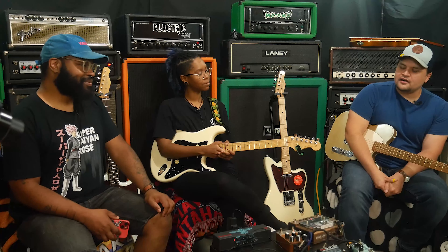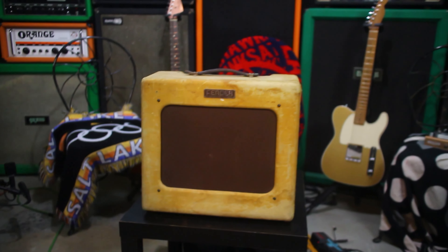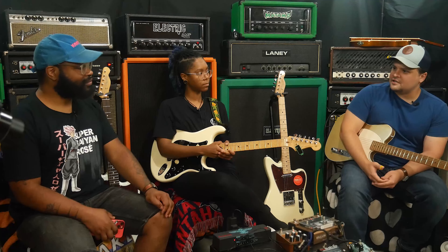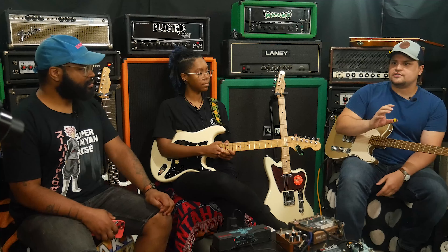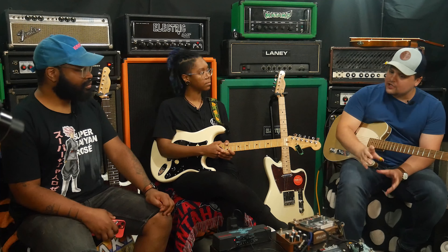We have a 1950 Tweed Deluxe sitting in the corner over there. It is the TV panel Tweed Deluxe — the pre-deluxe that a lot of us think about. The circuit is very similar, slightly different than the later or mid-50s Tweed Deluxe that this pedal is probably trying to emulate, but they're going to be very close.